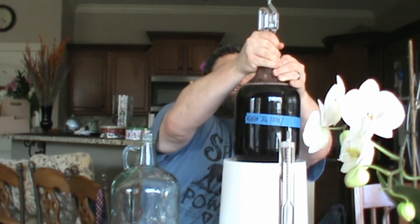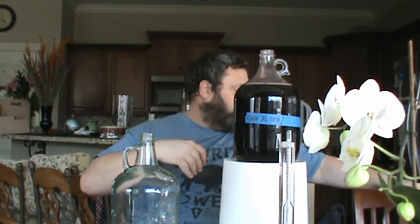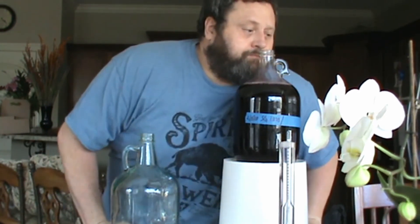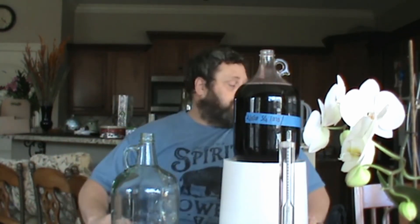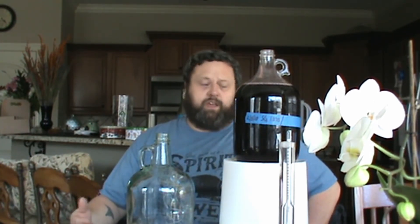So first thing we're going to do is remove our stopper and put that into our sanitizer water. And let me tell you, that smells really, really good. What I'm going to do is just take it off of the lees, put it into a new vessel. I'm going to put the airlock back on and let it continue to sit for at least 2 more weeks, maybe longer.